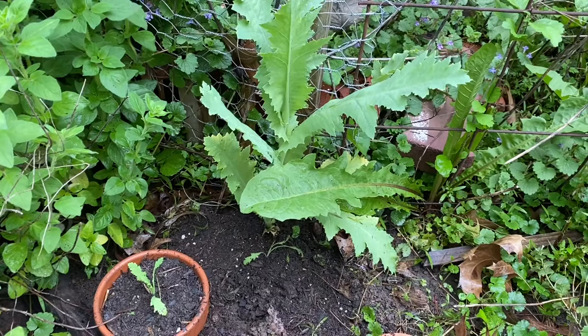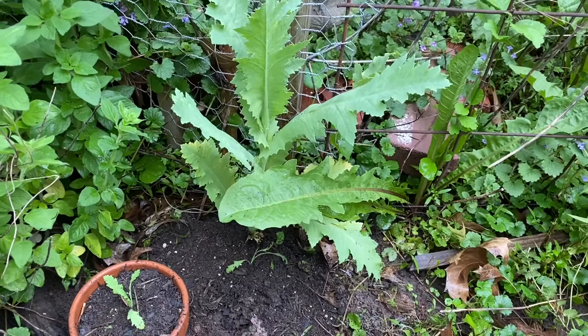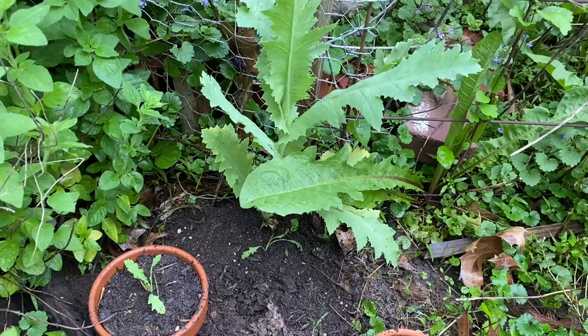I think this is our fifth or sixth straight day of rain, on and off all day long. When it's not drizzly or sprinkling, it's thunderstorms, so I'm having to run outside and get my gardening done as fast as I can. I came around the bend here and started weeding.